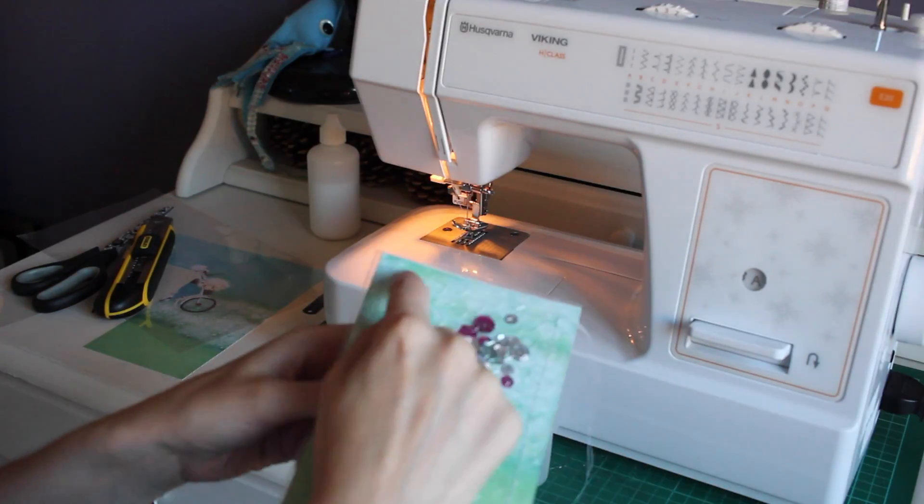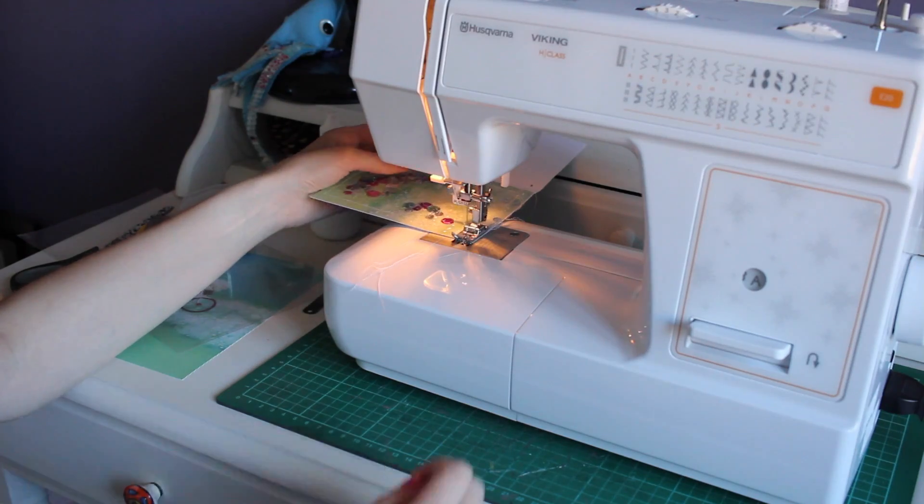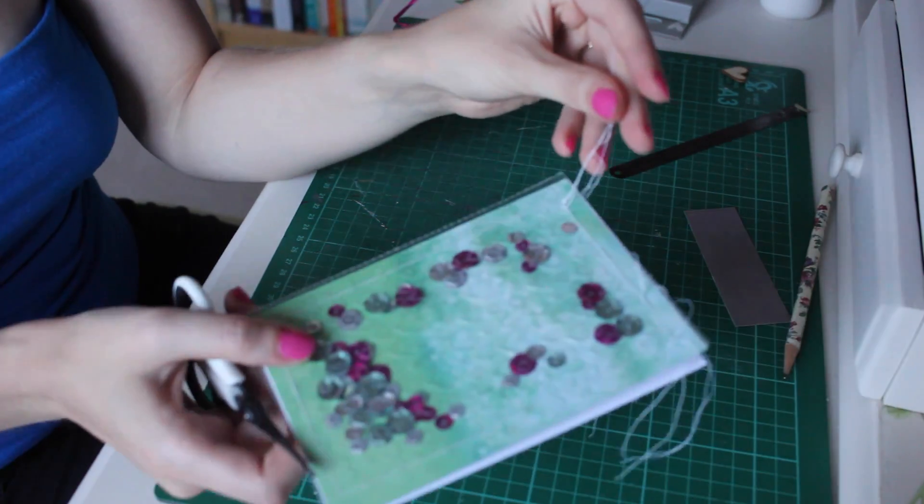When the sequins are all in place you can sew up the top of the card. Now that your shaker card's sewn up, you can cut off the excess bits of thread.